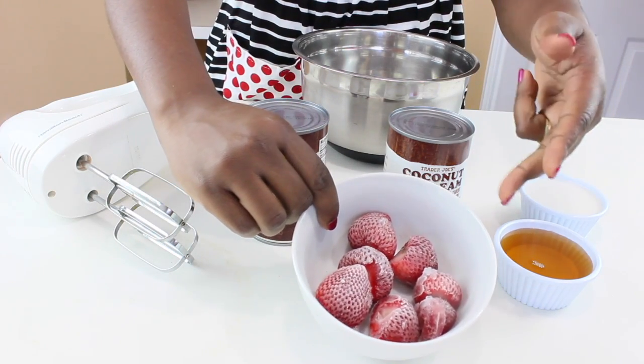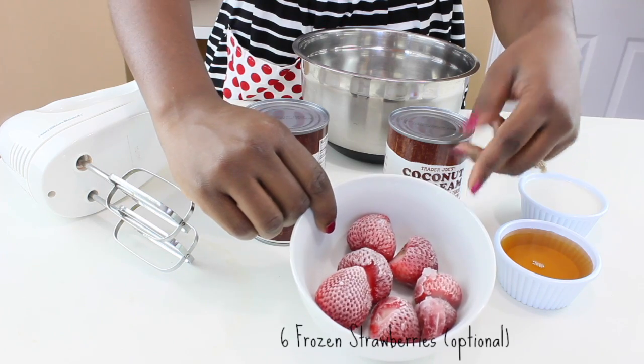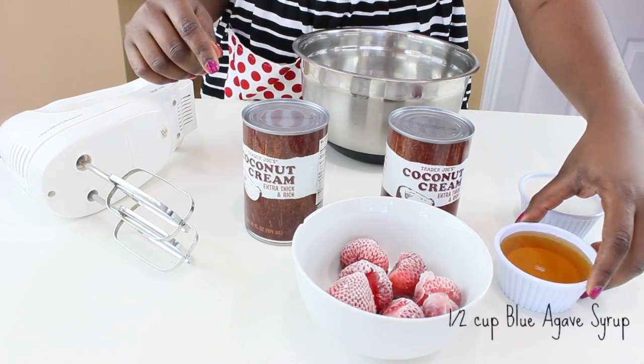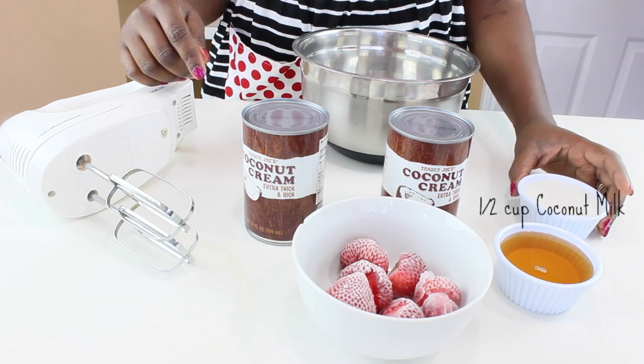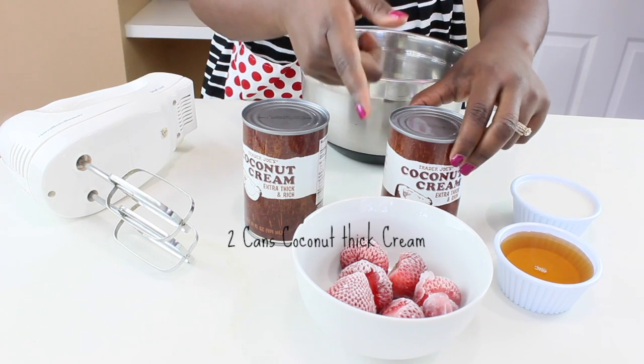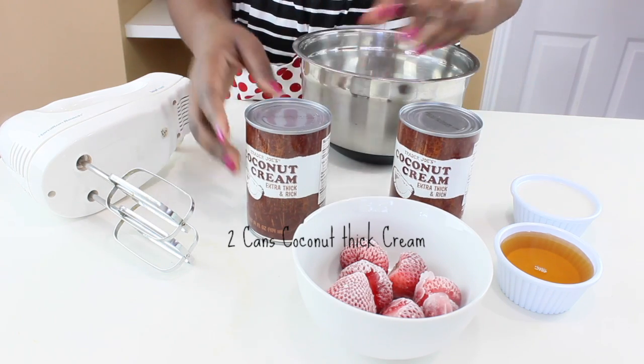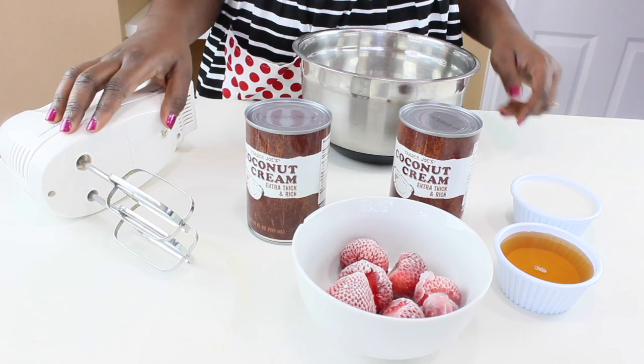Here I have some strawberries that are already frozen, but this is optional. Some blue agave syrup, some coconut milk, and the main ingredient — the coconut cream. Here I have two cans. You also need a hand mixer and a mixing bowl.